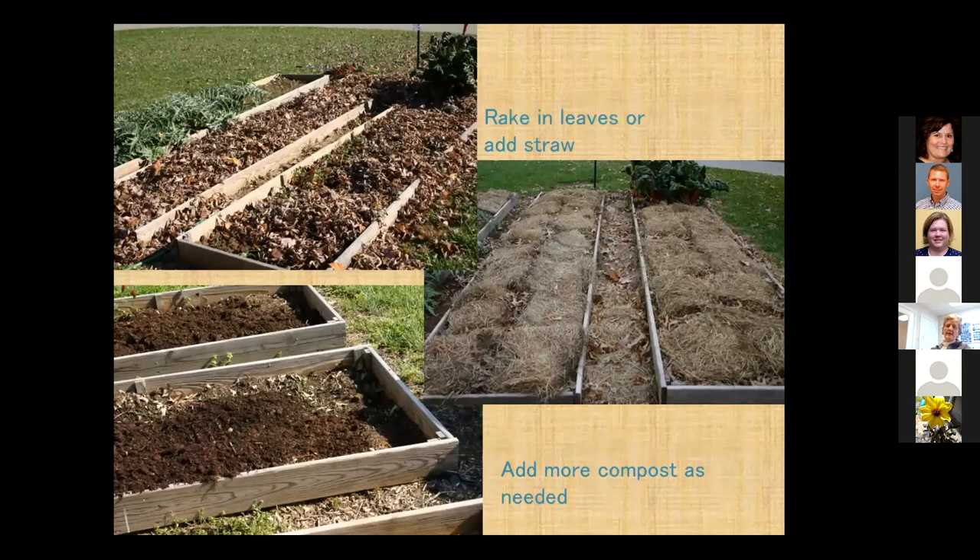We need to keep improving the soil we put in these beds. In the fall, rake leaves onto it, break down your fall decorations and put straw over top, add compost every year — do those types of things to improve it.